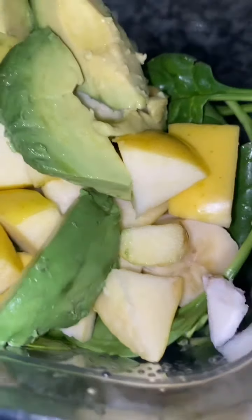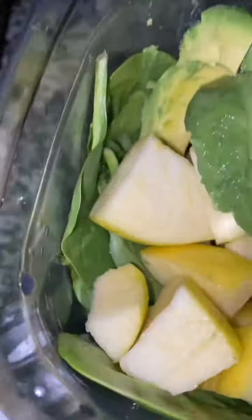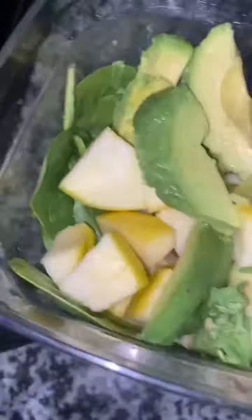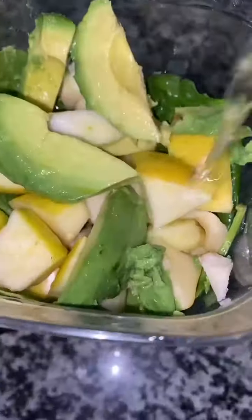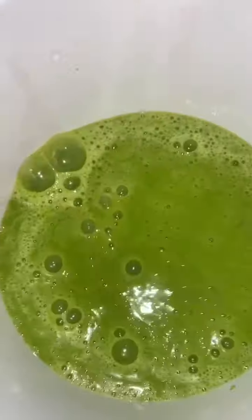Last but not least, I'm going to throw in some avocado — half an avocado, half a banana, half a Golden Delicious apple, a handful of grapes, and a handful of spinach. Next I'm going to add eight ounces of water, blend it all up, and turn this into a delicious green juice.